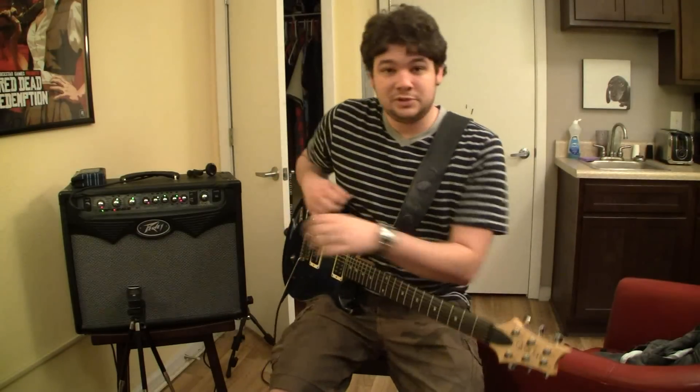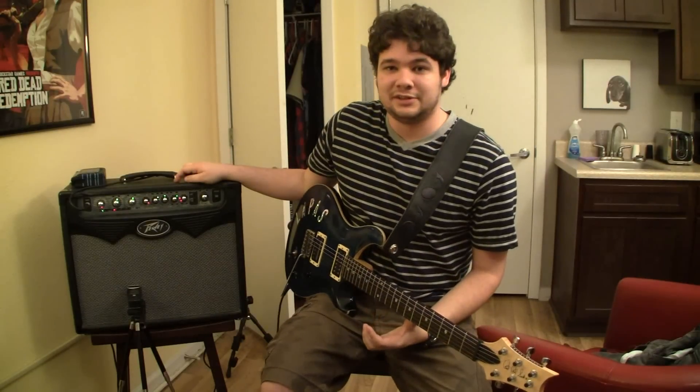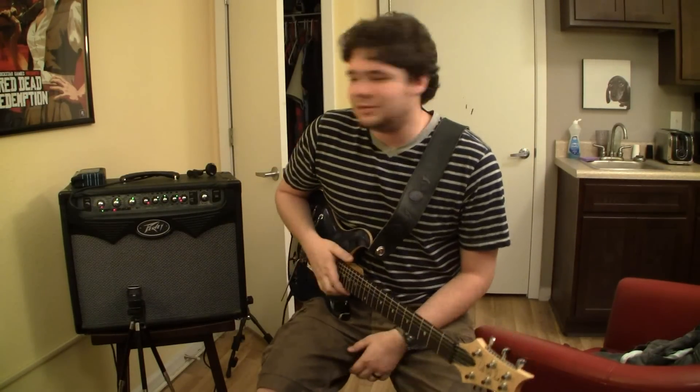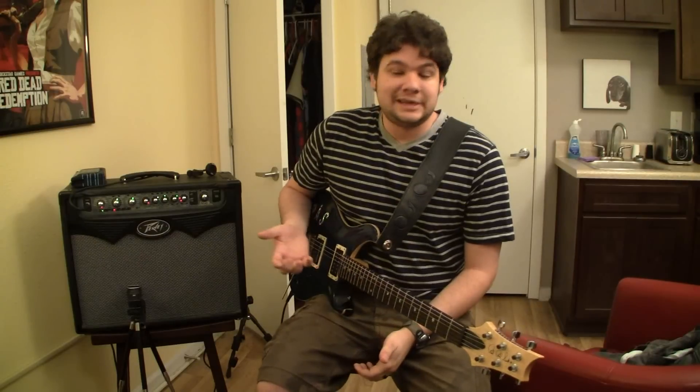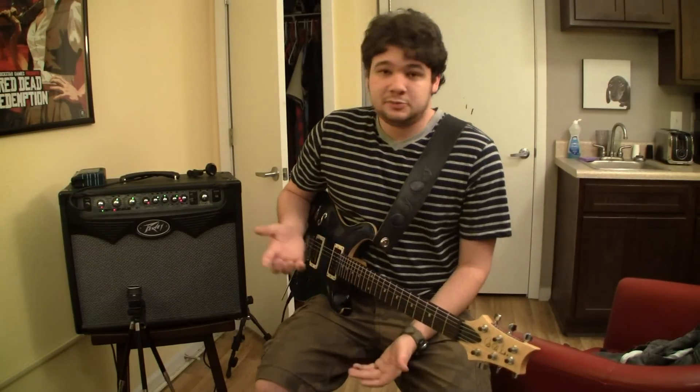Hey, what's up guys? So a bunch of people have asked me in messages and comments about this little guy, the Viper 30 here, which is my — I don't want to say practice amp, but it's really a good amp. You could do small gigs and band rehearsals and stuff, and I have definitely done band rehearsals with it before, and it gets pretty loud.